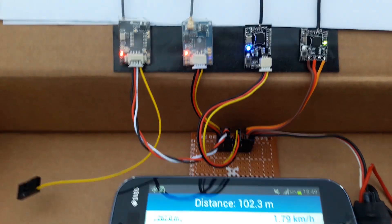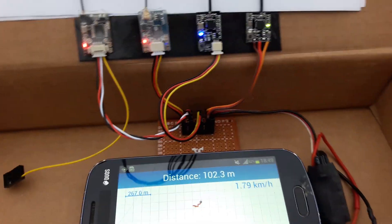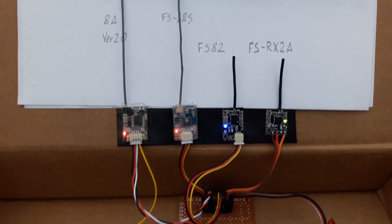At 100 meters, all four receivers are working.